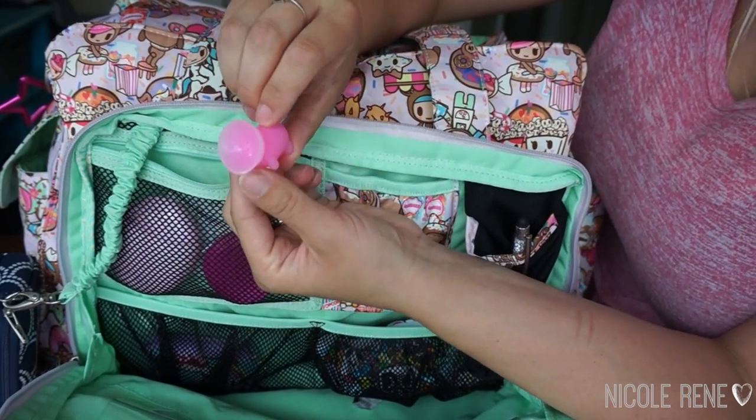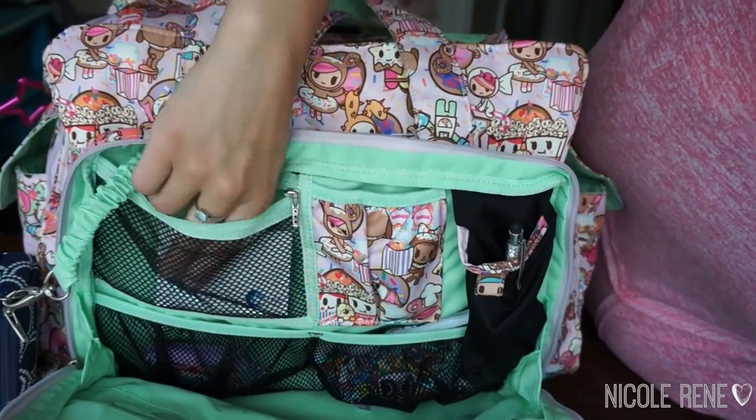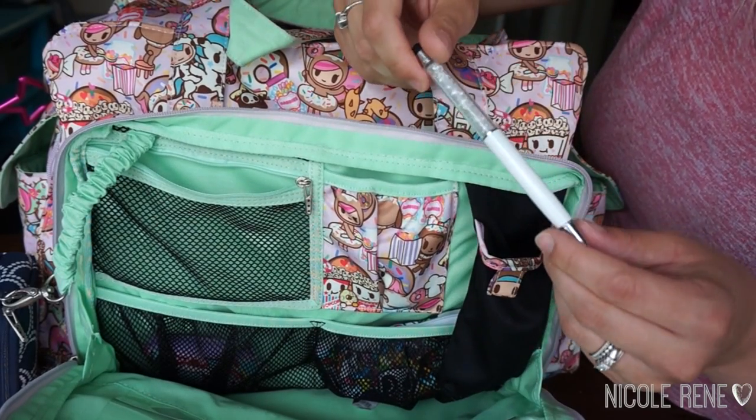In the zipper pocket I have a little phone stand that I mentioned in my favorites video, a lotion, my measuring tape, and a pack of gum. In the sunglasses pocket I did actually keep my sunglasses, but now I can't find them.